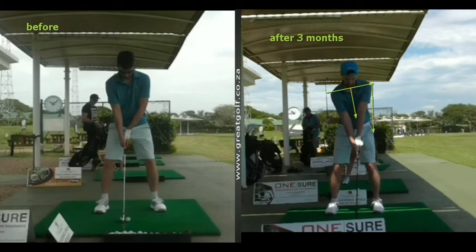His grip's a little bit better by taking the extension of his club. His left hand's a little more on top of the club than it was in the picture on the left. You'll never discount the importance of those basic fundamentals we're setting up because they set the platform for the foundation of the swing.